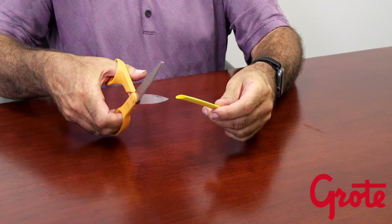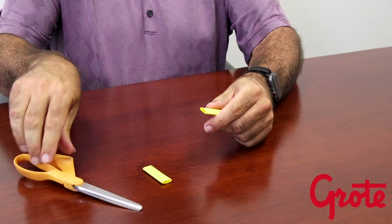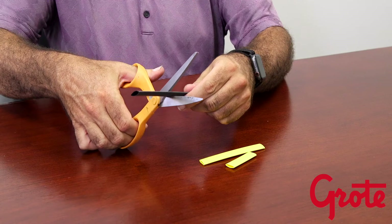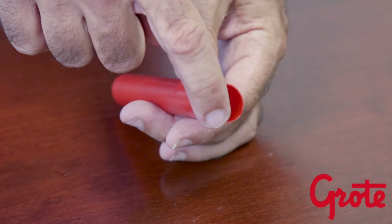The next most important thing is cutting the tubing. The cut is very important. The best choice for most people is a good, clean, sharp pair of scissors. Other methods can be used, but special attention should be paid to get as close to 90 degrees as possible, with no burrs or sharp edges.